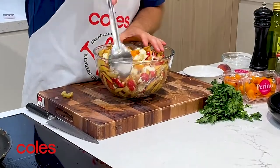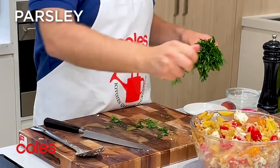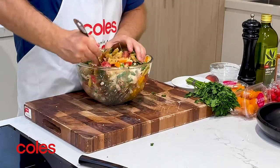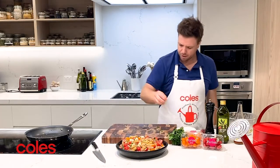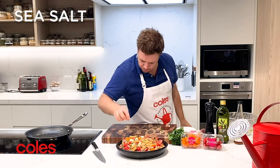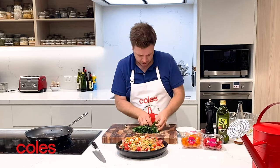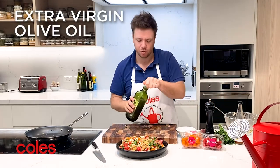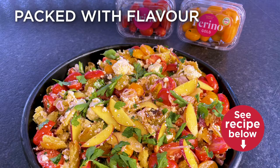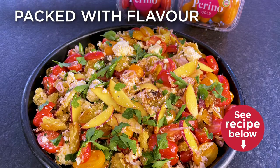Now we're just going to stir it all together, then add a really rough chop of some flat-leaf parsley. One final mix, pour it into a nice big serving dish, a final little sprinkle of sea salt on top, and just pick the last little bits of parsley over the top with a nice little drizzle to finish it all off. And there you have it — a very fun little twist on a classic summer salad.